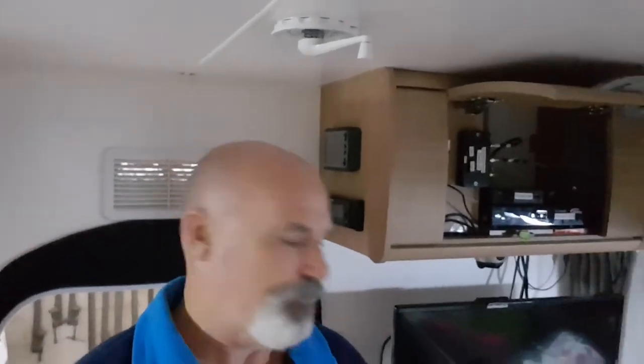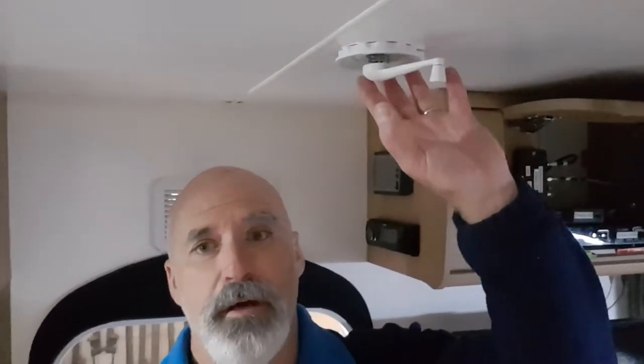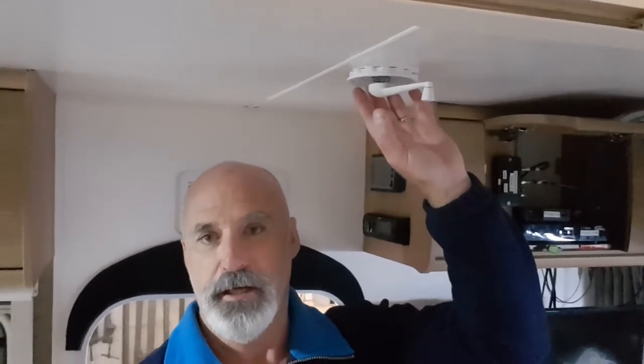That's our wind guard up on the roof. I've just come down from fixing it. Recently, when winding it down with the inside handle, the wind guard itself bounces. The more you wind, the more it bounces, and the handle's jerking around so much that the princess won't touch it now - she's frightened she's going to snap it off. I've worked out what the problem is and basically eliminated it for next to nothing.